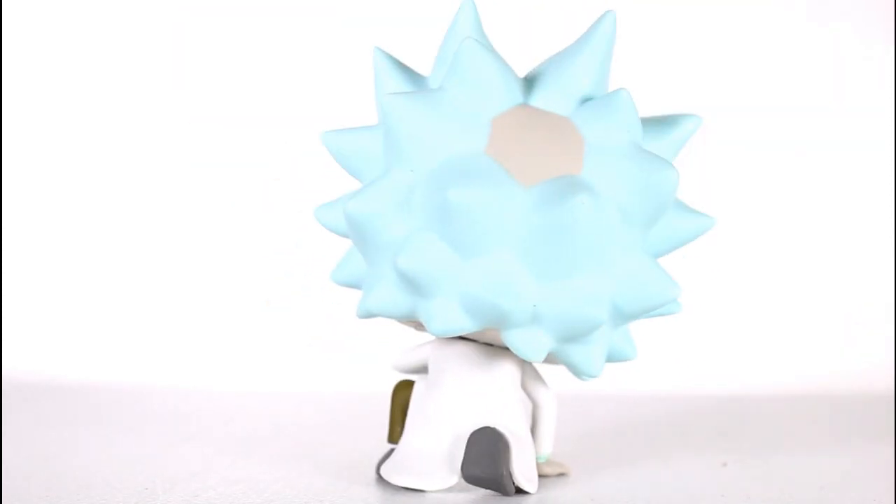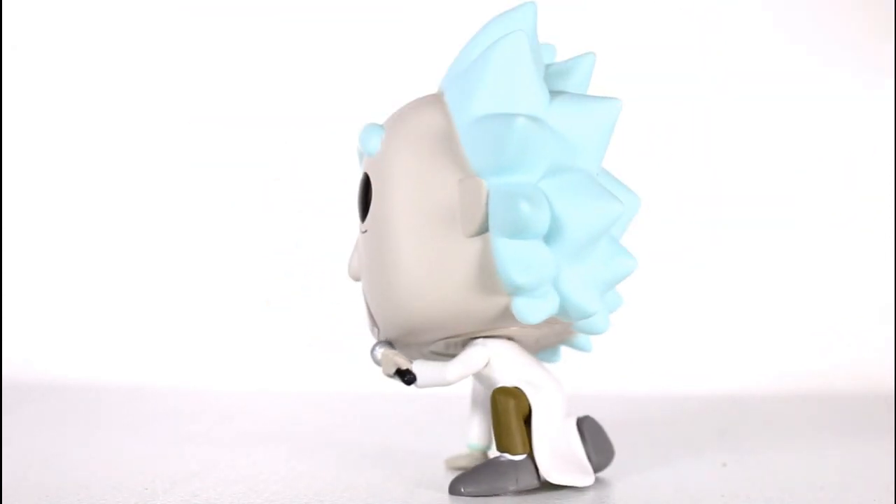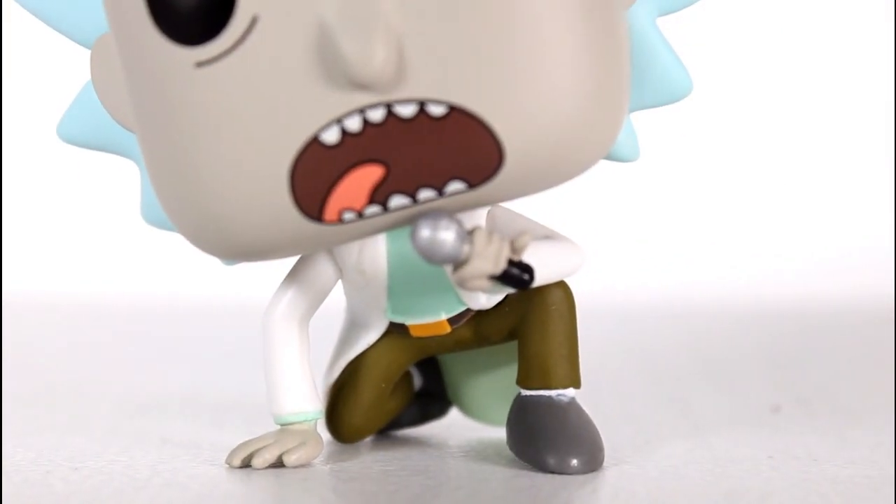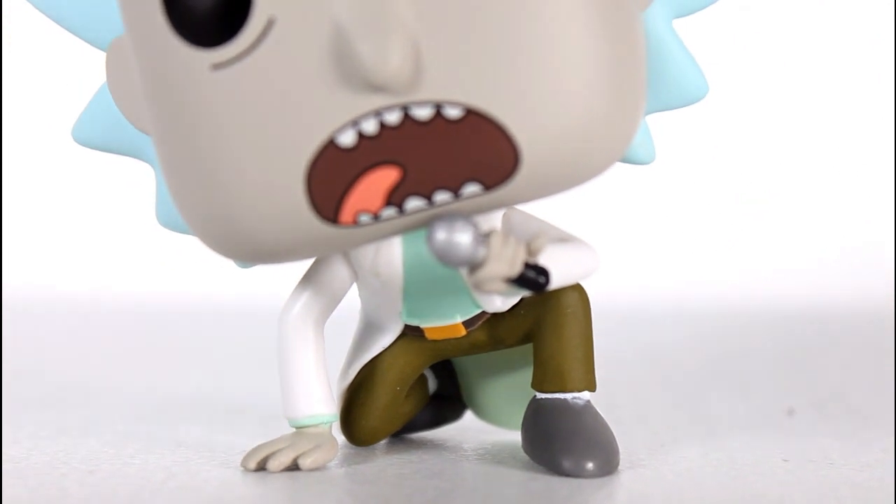Besides Get Schwifty being a Rick and Morty classic, I just love when pops are not in a standard standing pose. And this is a fun pose with the kind of squat and the bent knee and all that.